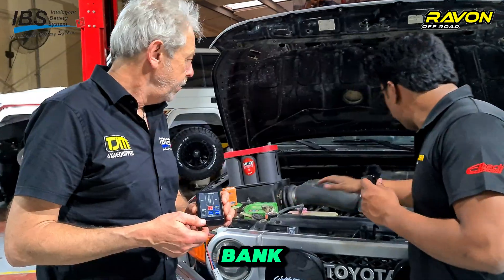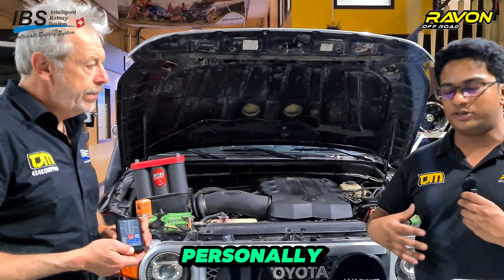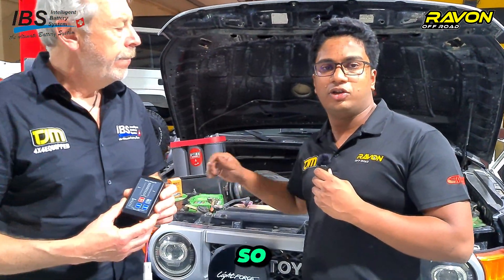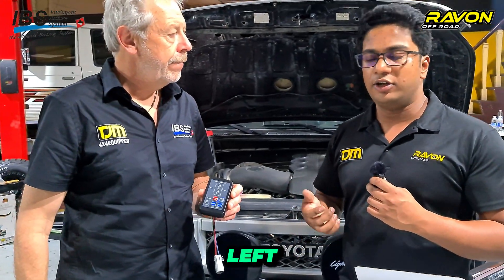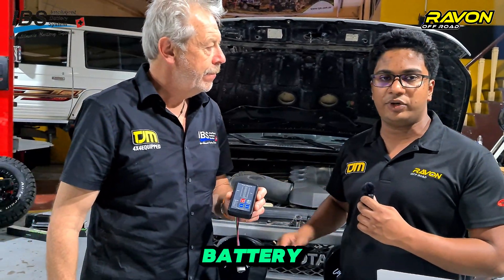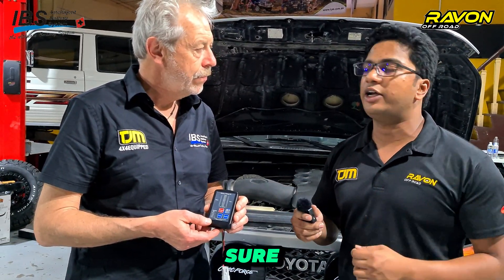The auxiliary battery bank and the main battery bank are no longer coupled together after the engine shuts off. So whatever accessories you have — for example, LED lights, work lights, a fridge, or a compressor mounted to the auxiliary battery — when you go to the desert and switch off the car, you can use whatever you want without draining the main battery. The system automatically decides to delink and link. If the main battery is low but there is charge in the auxiliary battery, you can use the IBS link function to jumpstart and get more power.